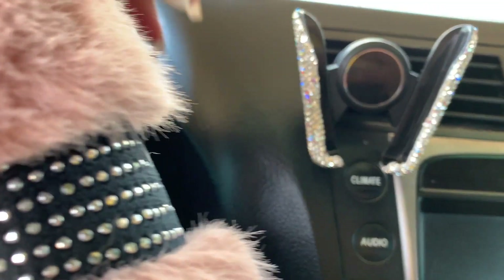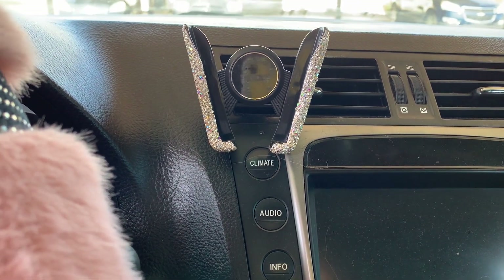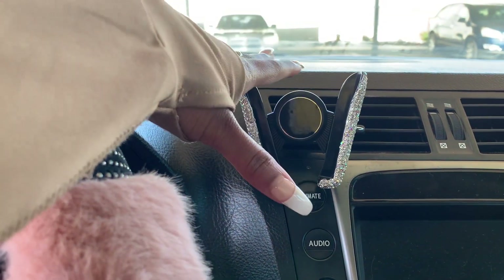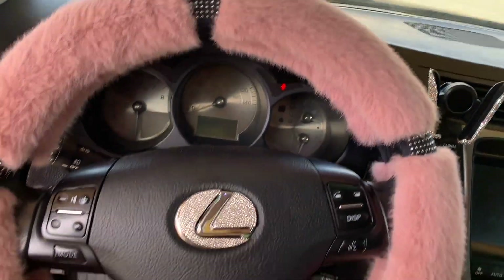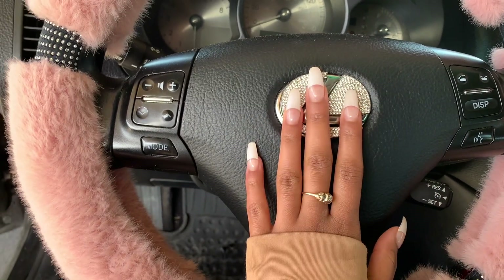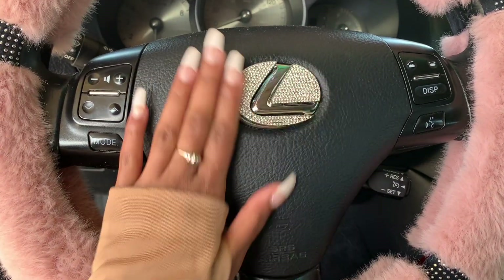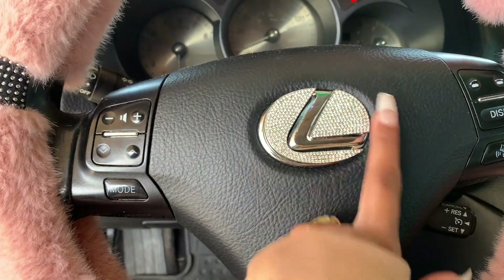Right here I have a phone holder — it sparkles too. I can't remember exactly how much it was, maybe three dollars, but I really love it, it comes in real handy. Here's my steering wheel. I love my steering wheel cover, it's so cute. This is the little glitter sticker for the logo — I have a Lexus, so I got the glitter sticker that goes around the emblem.